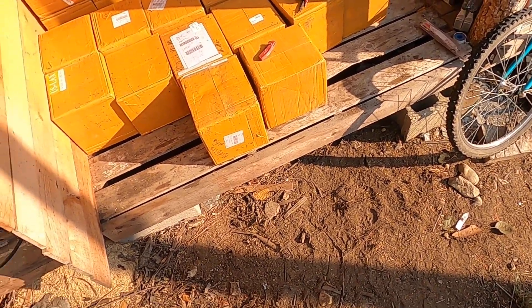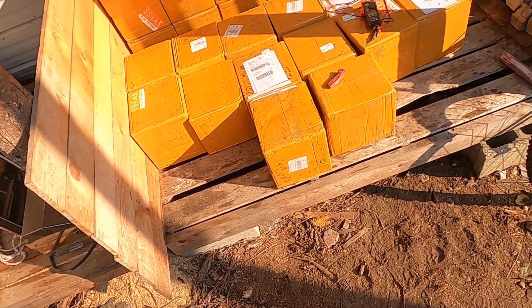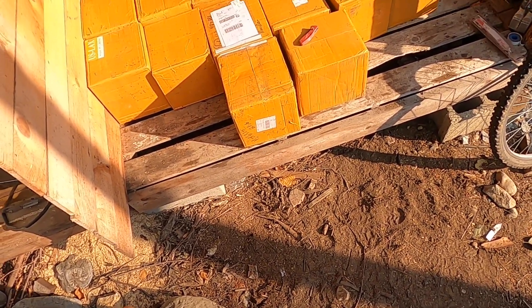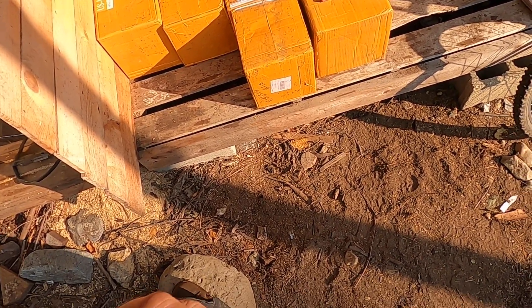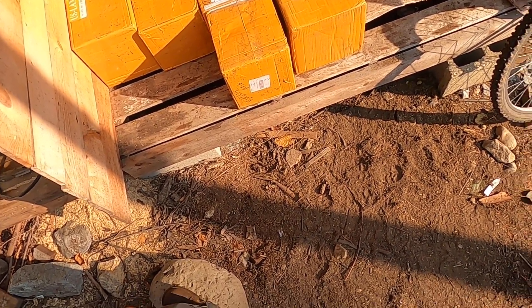Good morning YouTube and DIY Solar Forum members. I've got some good news here on the Metagrid. This is Darkstar with an update and what you're looking at is 26 boxes full of two cells each from Amy at Zubaluyan containing 280 amp-hour Lifepo4 aluminum cased Eve cells.